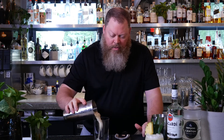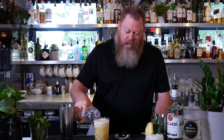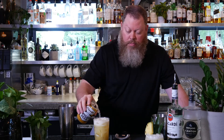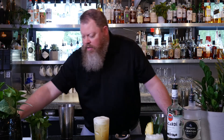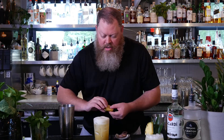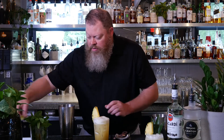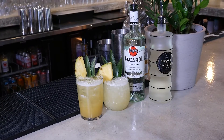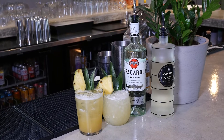Pour the ice and everything right into this glass. Then we're going to top it with vanilla soda and a little bit of ginger beer — of course, the ginger beer is non-alcoholic. Same garnishes: a nice pineapple wedge and a couple of pineapple fronds. The perfect non-alcoholic accompaniment to the Island Time.